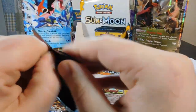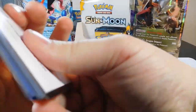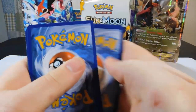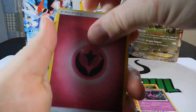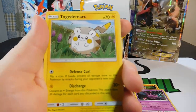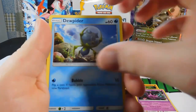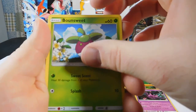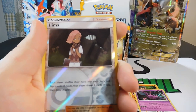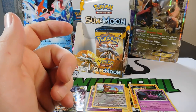Pack thirteen — Solgaleo on the front. Cards: a Fairy Energy, Dragonair, Poliwhirl, a Crushing Hammer, Toganamaru, Stufful, Mariani, Dewpiter, Bounsweet, a Lima Reverse, and a Lantern Rare. Getting fairly close to the end of this first side — five packs left.